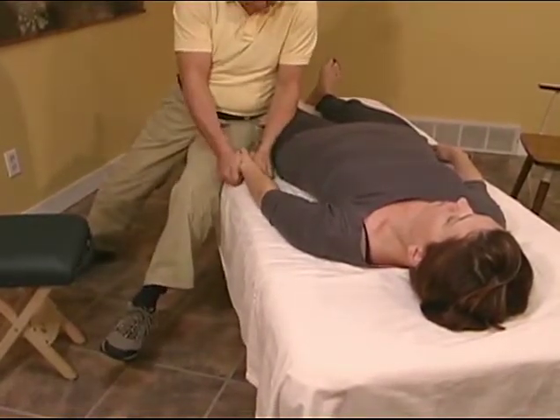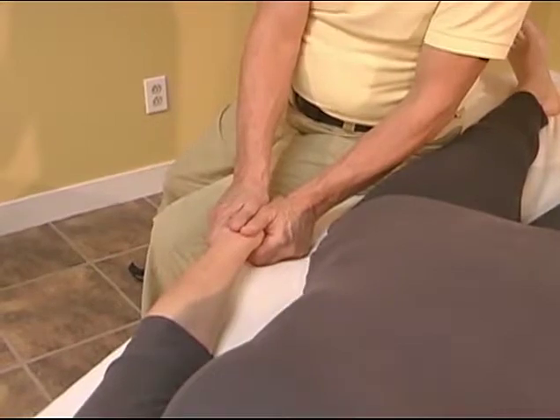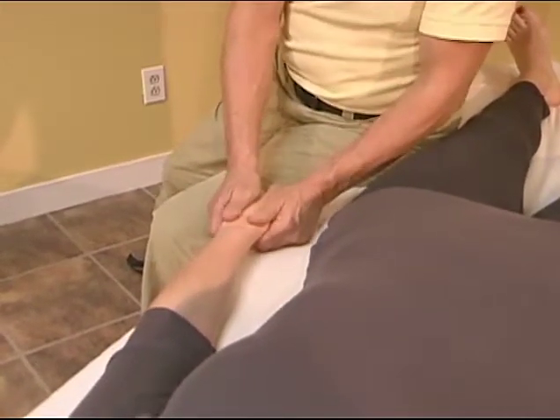Breaking the popsicle. Bilaterally supinate your hands and stretch, sliding the heels of the palms apart.